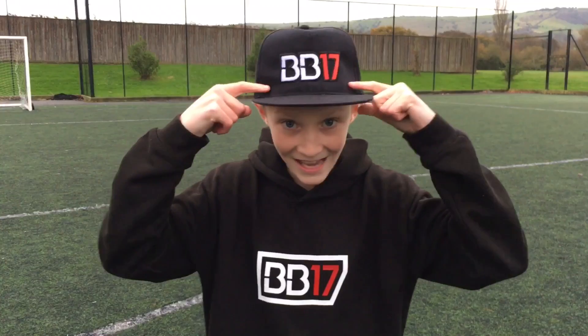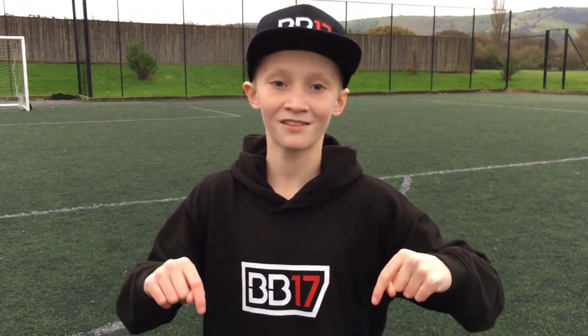Just before we get into the next test, remember my merchandise is out right now, so go and check that out — top link in the description. But yeah, let's go into the next test.